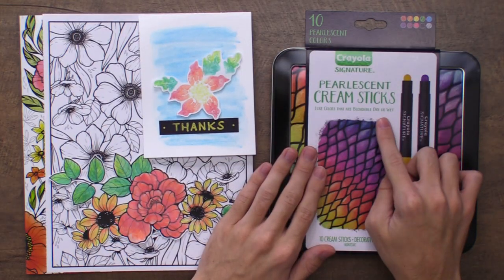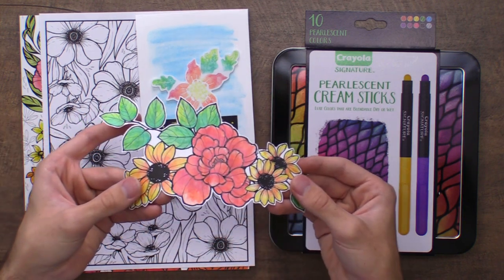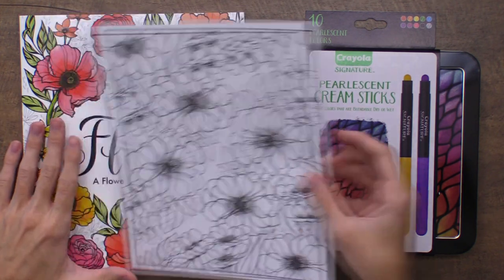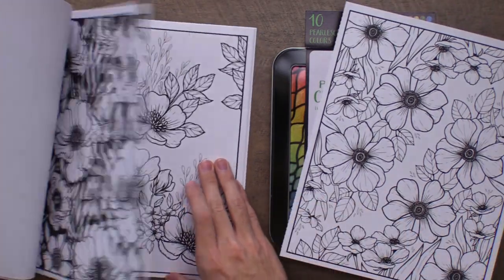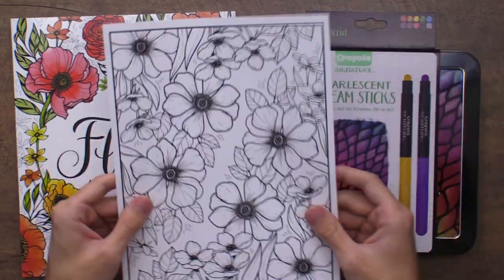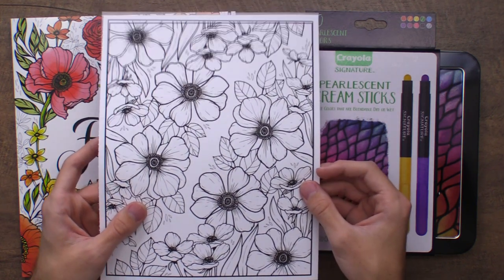Today I'm using these pearlescent cream sticks and we're going to do some really fun coloring and stamping so you guys can get some beautiful results. For today's video I'm going to be using a coloring book from Crayola — this is the florals coloring book, which has tons of flowers to pick out, use, and color with. I've ripped out a sheet and I'll pick a couple different flowers to color and cut out for my card.